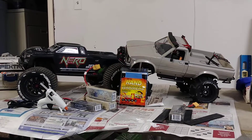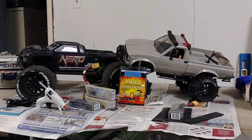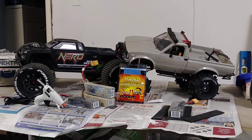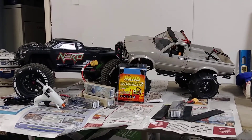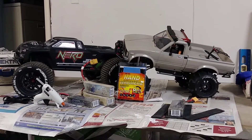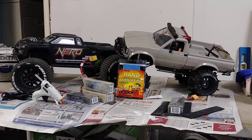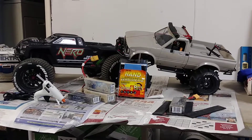What is happening everyone, this is Jim from RC After Dark. Excuse the mess — I'm getting ready to move. I want to talk to you guys real quick today about LiPo batteries, hand warmers, and acclimating your tires to colder temperatures. Let's get started with the hand warmers and the LiPo batteries.